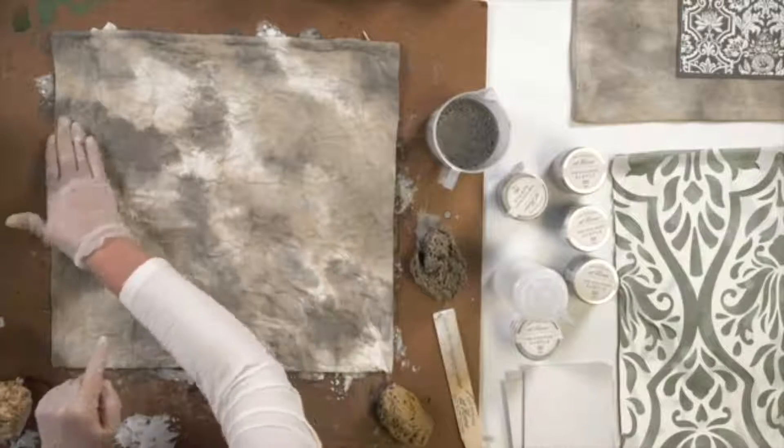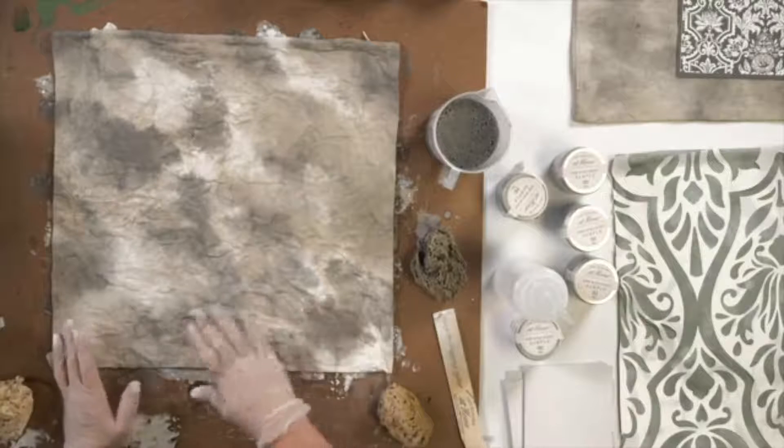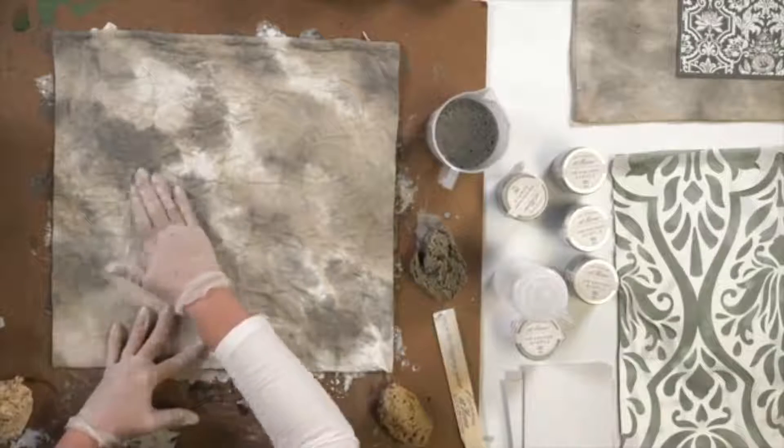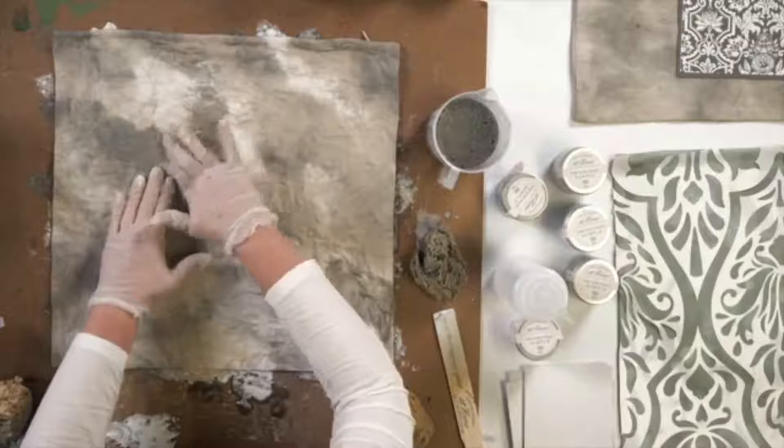This is the other importance of why it's very, very important to work on a wet surface. You've got to make sure that there's a lot of water in this fabric as you're doing it, because it allows you to just blend so beautifully.